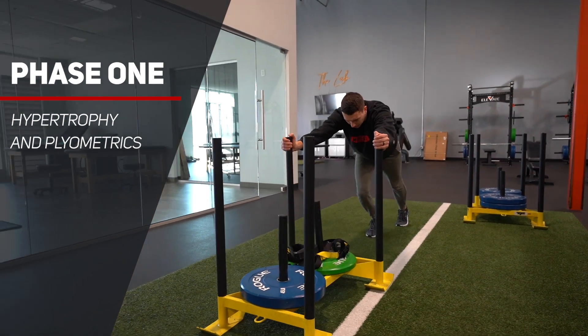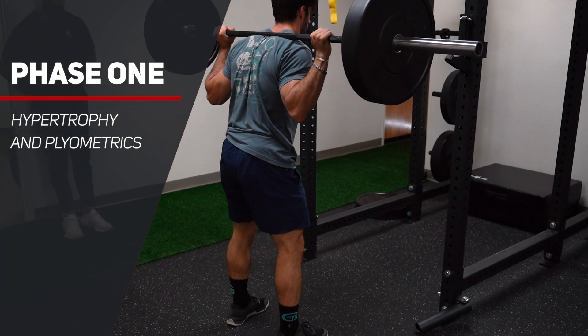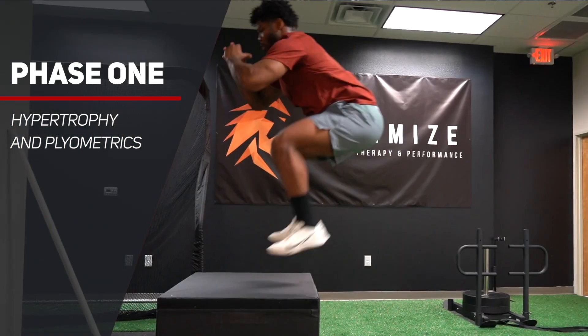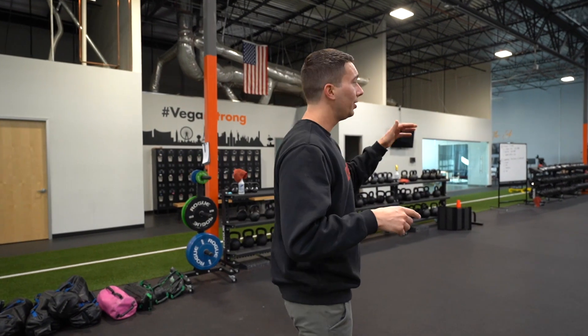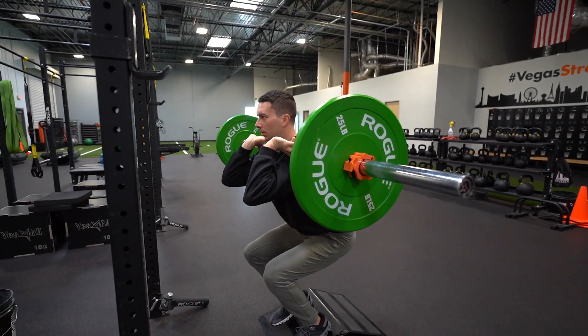Phase one is going to be more of a hypertrophy and plyometric training phase. For most athletes in this type of phase, I recommend some weightlifting combined with some plyometric moves. For the plyometric moves, they're going to be a bit more power focused — things like loaded jumps. We're going to show you here, set up at the squat rack, how we might do something like a front squat and a dumbbell loaded jump.